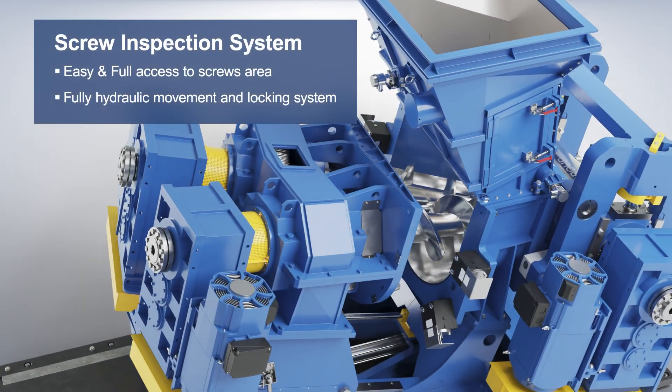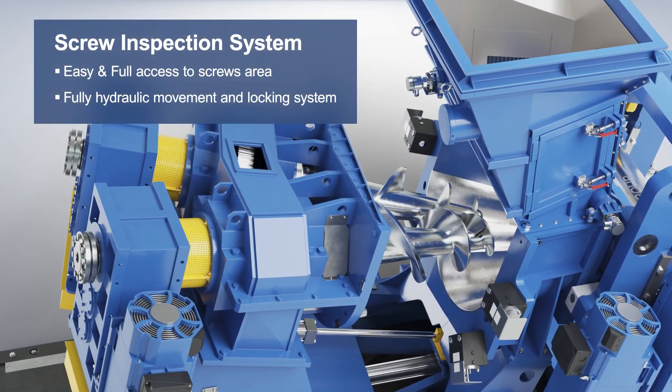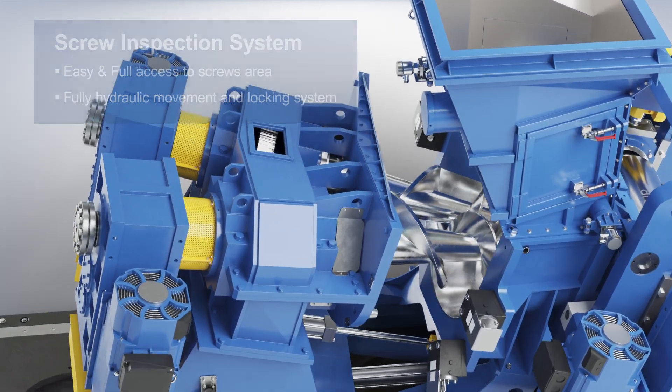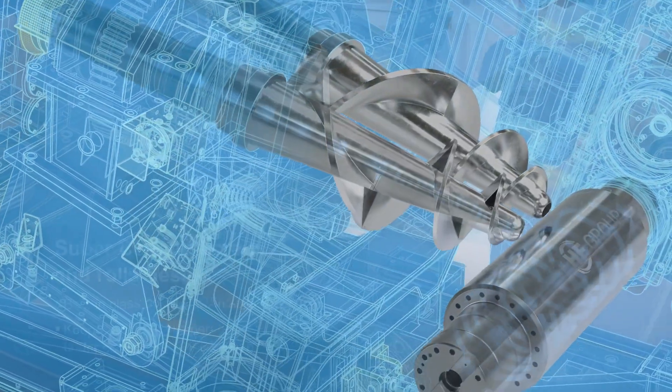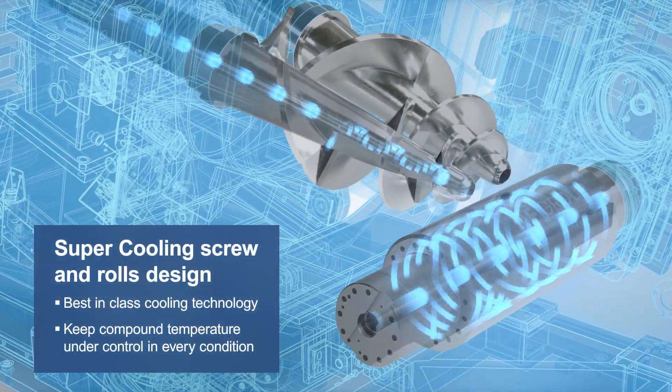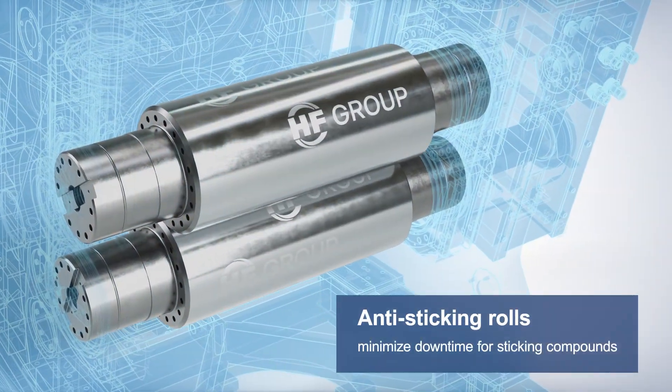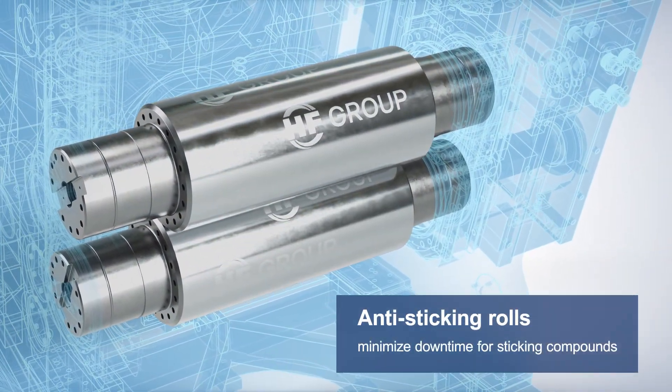The screw inspection system allows quick and complete access, inspection, and maintenance to screws and barrel. Screw and roll cooling circuits are designed for the best heat exchange performance to keep compound temperature under control in all conditions, and revolutionary surface coating solutions have been developed for anti-sticking purposes.